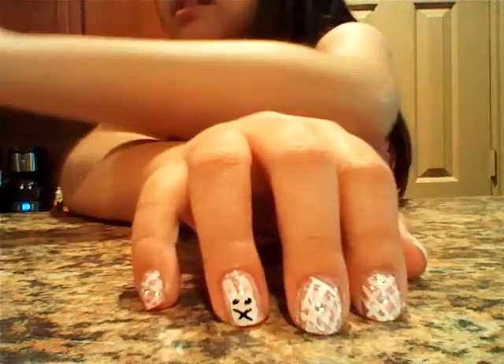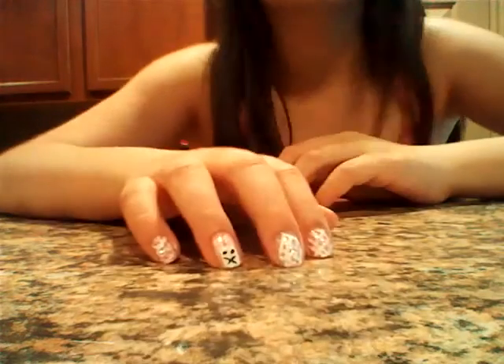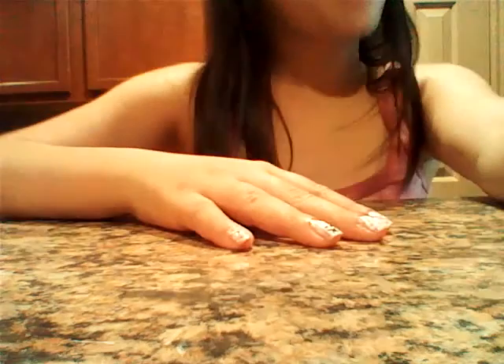So this is our nail design, and I hope you guys enjoyed this nail tutorial. Please comment down below and subscribe up here, and thank you guys for watching. Bye bye — oh, and happy Easter!